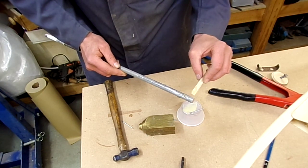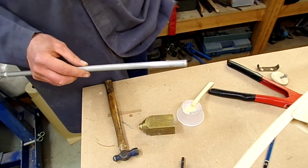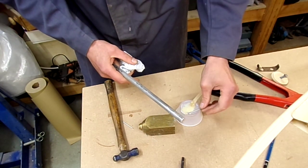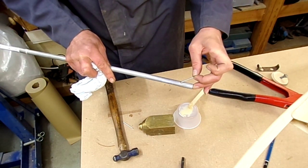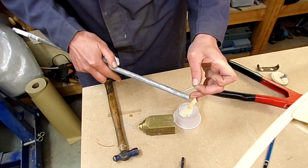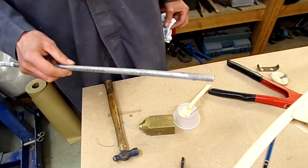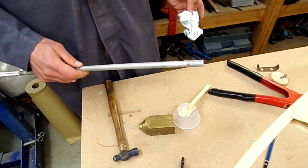With a bit of tissue I'm just going to wipe around to get rid of the excess resin. If it's taking too much out of the hole I can always put a dab more in to get it nicely filled. That just helps to stop moisture from being able to get in during operation. I'll leave that to cure and that's it really for this week - can't go much further. I've done the other one already.